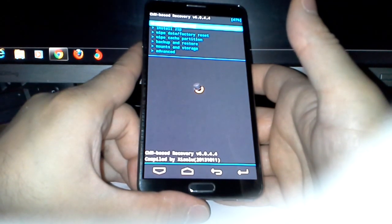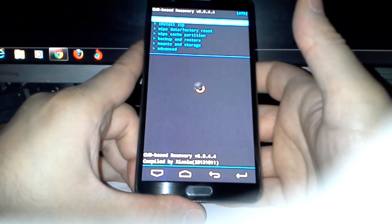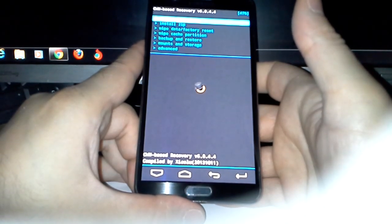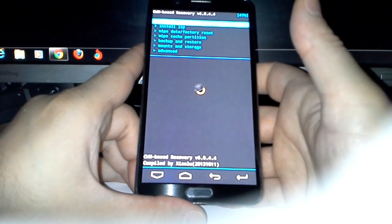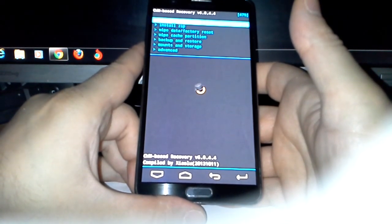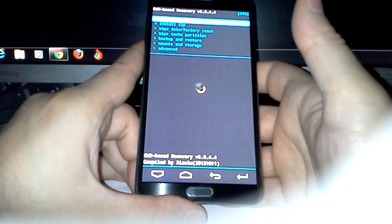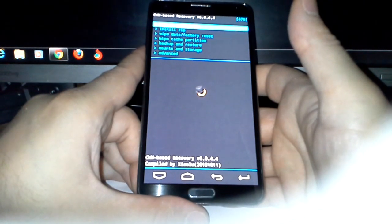If you want to flash this ROM you need the latest ClockworkMod, version 6.0.4.4.4, before you flash XNote. As everyone knows, you can end up in a boot loop, but if you do you can always restore back to your original ROM — that's why it's so good to have a backup.